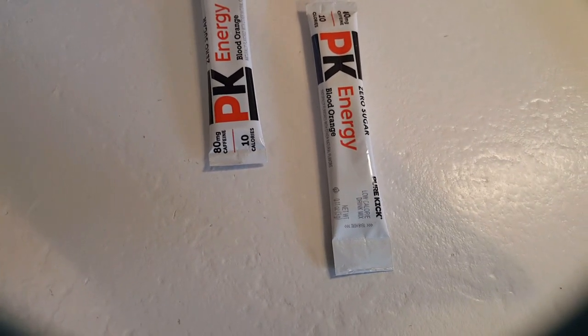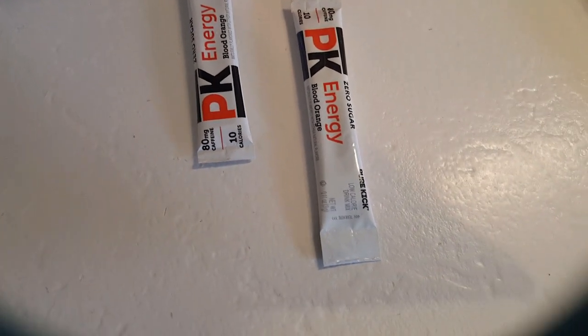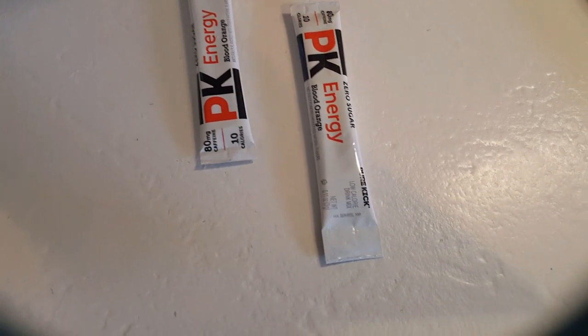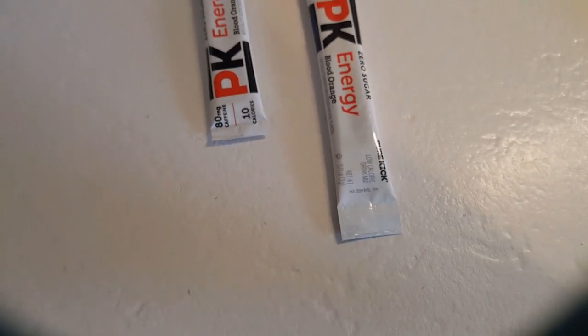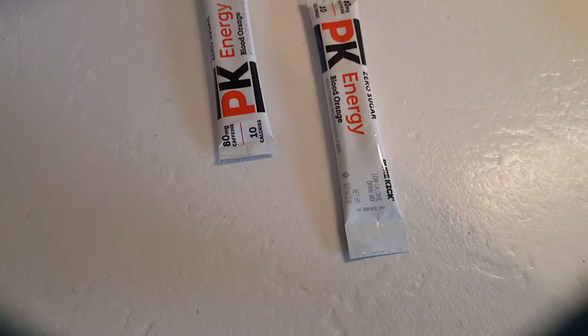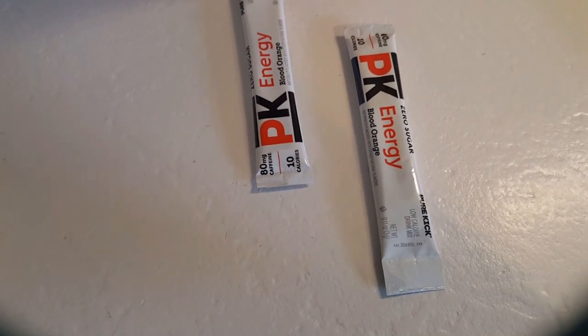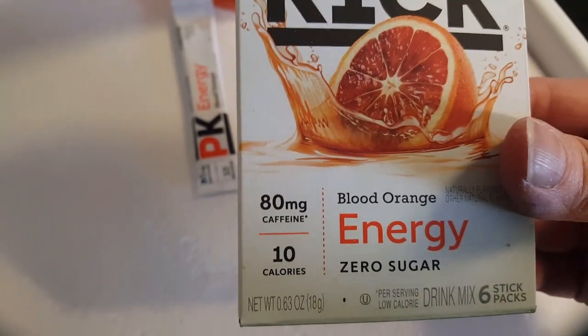In the nutrition facts: no fat, 10 milligrams of sodium. It contains 100% of your daily requirement of niacin — these are all 100% by the way — vitamin B2, vitamin B6, vitamin B12, biotin, and pantothenic acid, all at 100% of your daily requirement. This is an energy drink and it has 80 milligrams of caffeine.